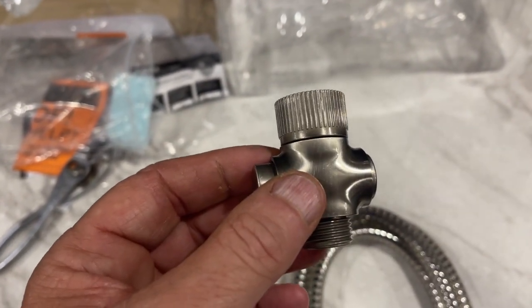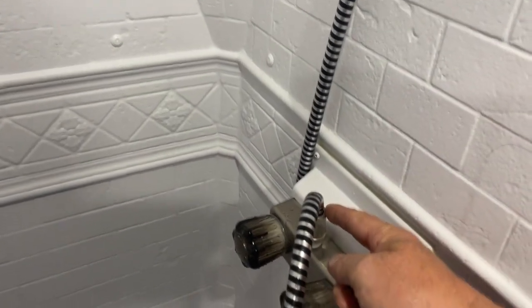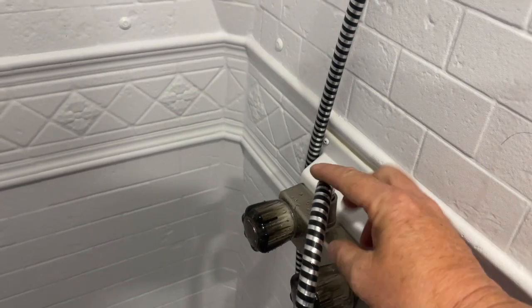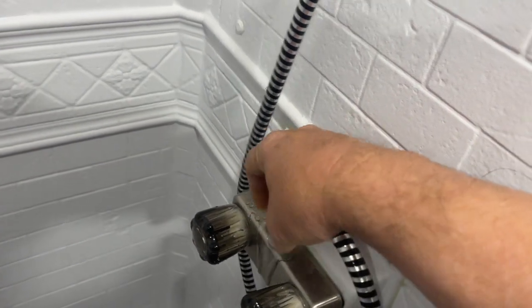So let's get the old showerhead off and put this new one on. Taking the old showerhead off is pretty simple — basically you just got to loosen this, and that'll loosen the whole showerhead assembly. It's pretty simple; they're usually just hand tight.